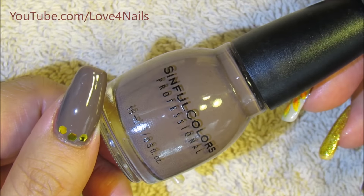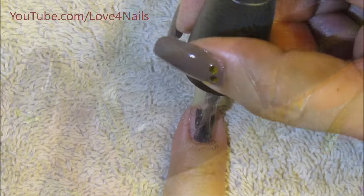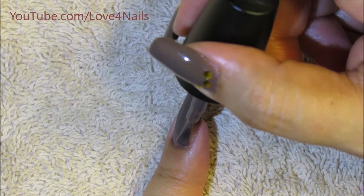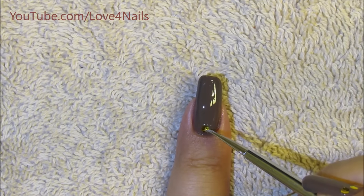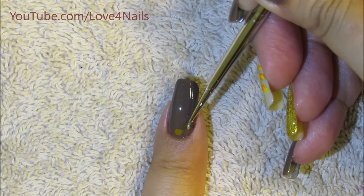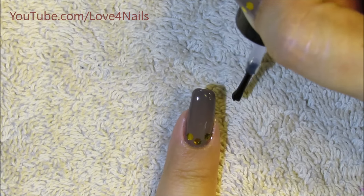I'm gonna begin by using this nail polish by Simple Colors and this one's called Nirvana. I'm gonna be applying it over my entire fingernail — I'm using this color for my pointer fingernail, my pinky fingernail, and my thumbnail. Taking advantage that the nail polish is nice and sticky, I'm placing three gold glitters over the bottom area of my fingernail. Just apply a top coat of your choice.